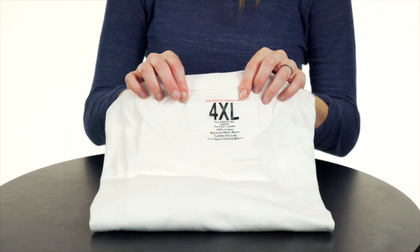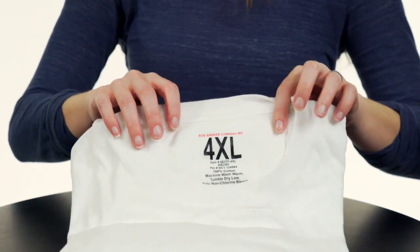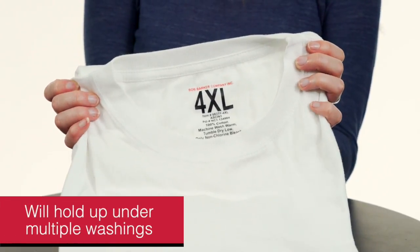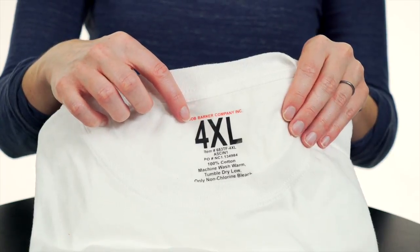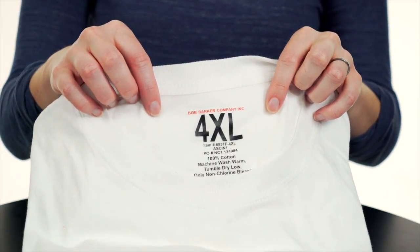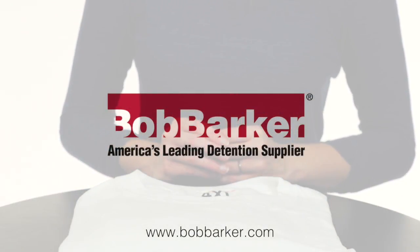Made with 100% pre-shrunk ring-spun cotton, the tag-free t-shirt will withstand high laundry cycle temperatures and hold up under multiple washings. The taped neck and shoulder seams help prevent wear and tear. The generous extra-long cut stays tucked into pants and is available in sizes from small to 10XL.